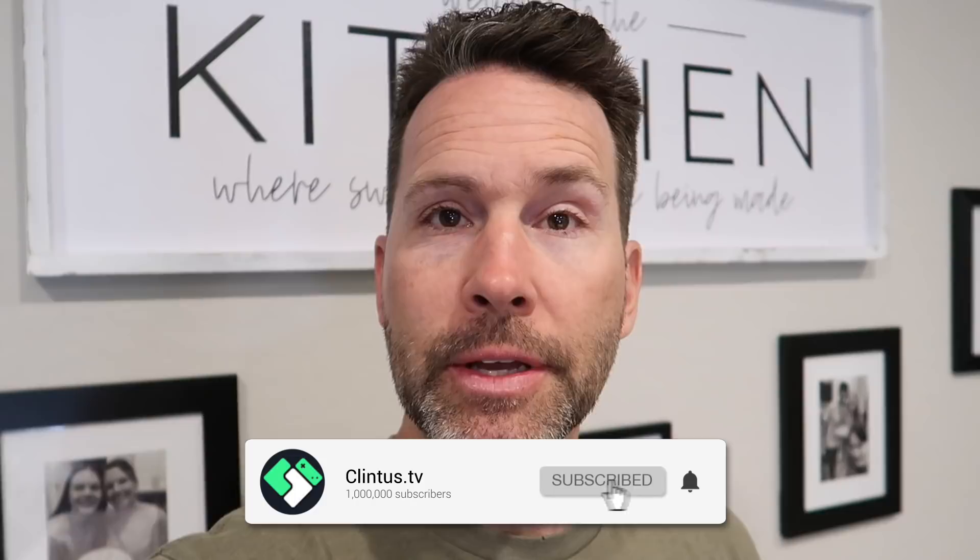Hey, what's up guys? Long time no see. It has been a week since I vlogged, and even before that, a week before I vlogged. It's Saturday and we have some family in town. We went and saw them for a little bit. Didn't vlog anything just because didn't feel like it.